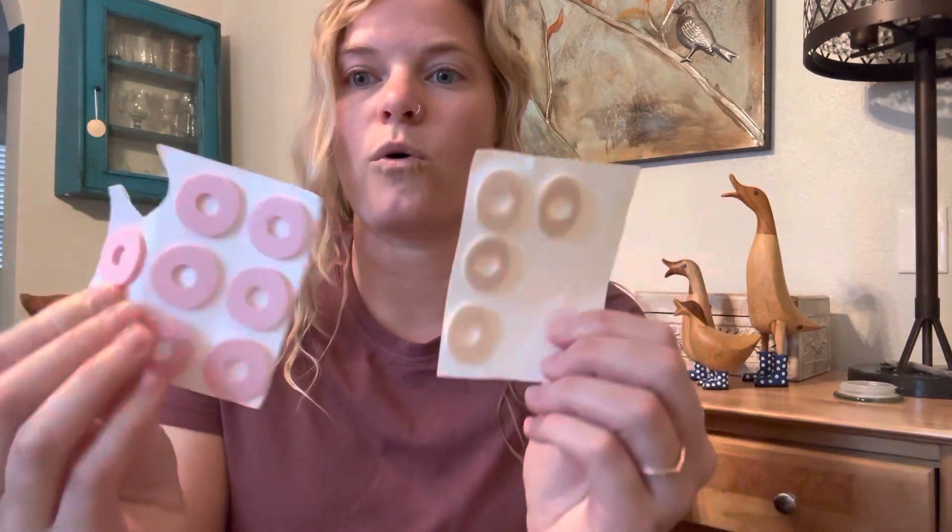Today I'm going to be talking about what for me is the number one essential in my blister care pack. It might not be what you think — it's actually corn cushions.